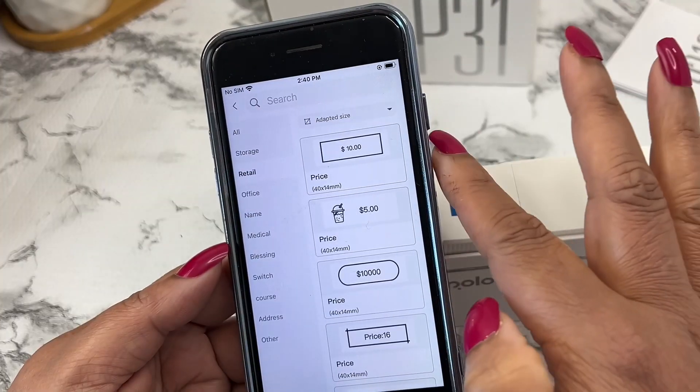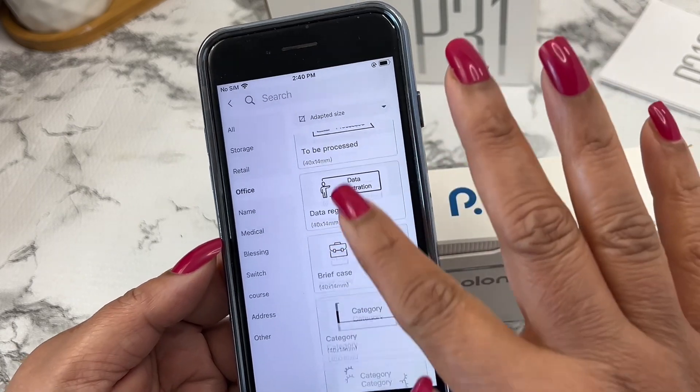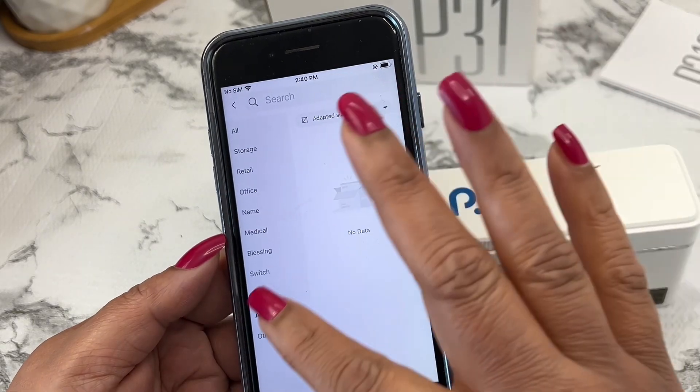The Polono P31S label maker machine is a fantastic addition to any home or office. Its portability, ease of use, and variety of templates, icons, emojis, and much more make it a must-have for anyone looking to get organized.